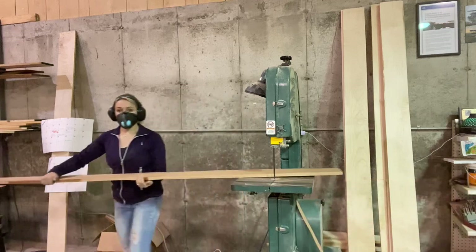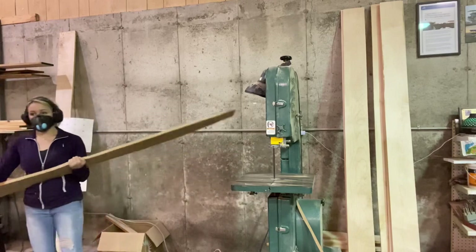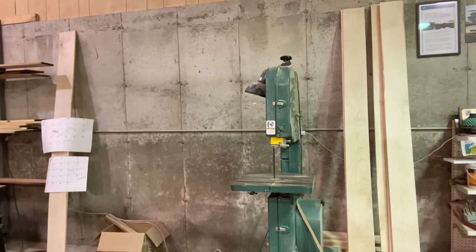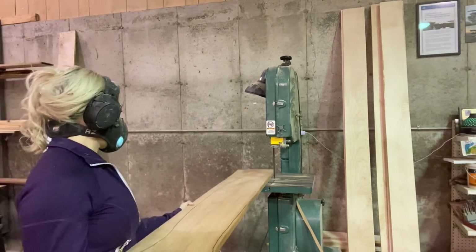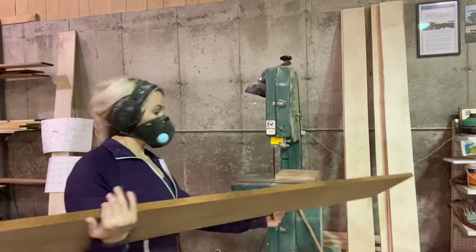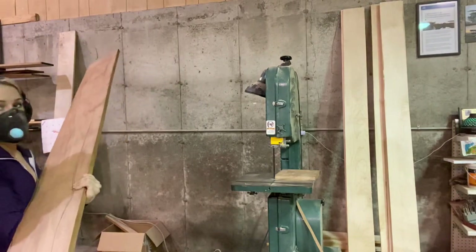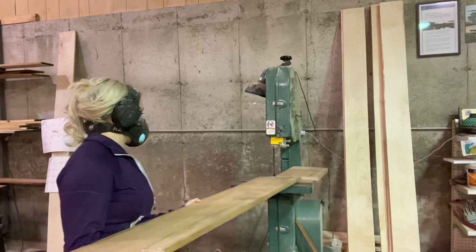Most triplanes had a prop made by the Axial company in Germany, and one of their traits was that all their propellers were made out of light and dark laminations. So if you do any research on World War One triplanes, in at least half the photos there will be light and dark colored laminations. This prop is going to be very period-specific for that airplane, which is one of my favorite things to do.